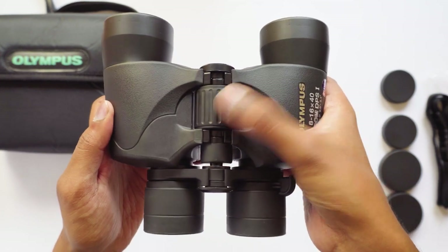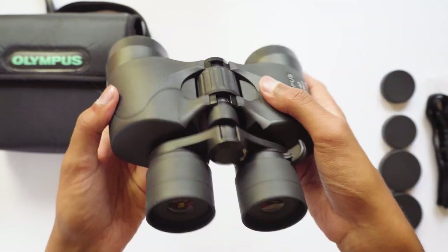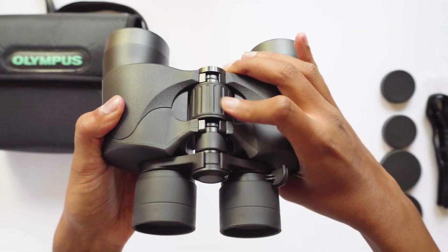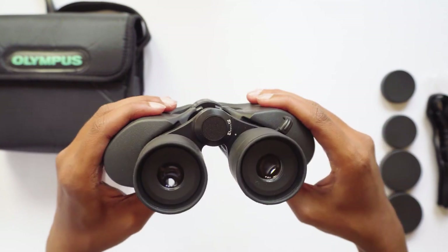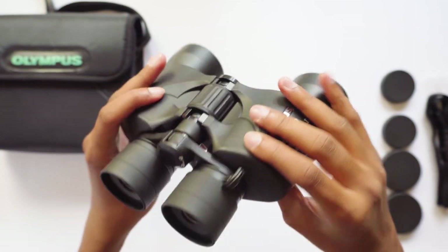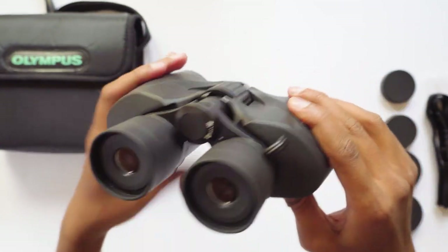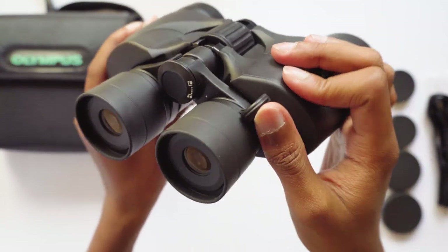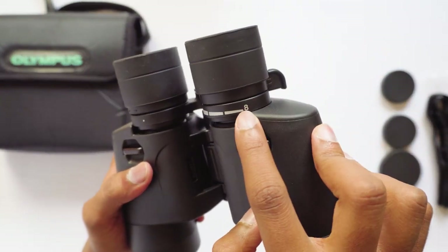You just need to unscrew this cap to fix it onto a tripod. This is a focus knob — you can rotate it to focus the image sharply. The knob is really smooth, the focusing mechanism of this binocular is very good, the movement is also very smooth and frictionless. Here is the angle adjustment mechanism for your eyepieces, which can be adjusted from 60 to 70 degrees according to your comfort. This is a zoom lever — you can zoom from 8x to 16x.